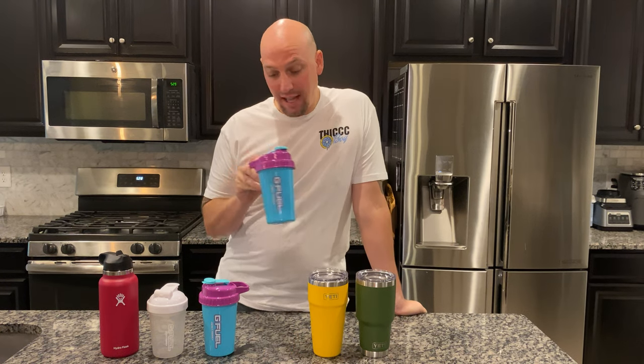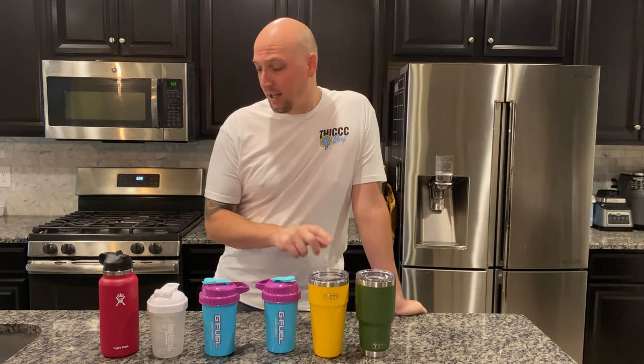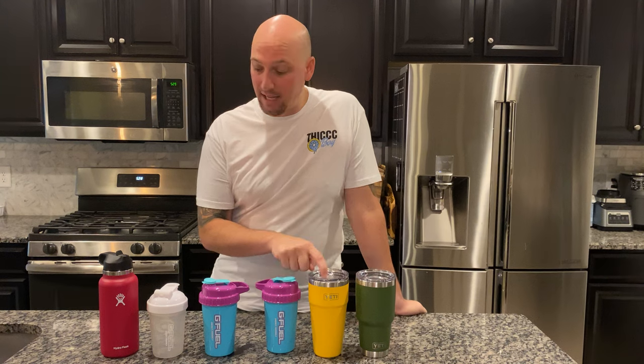What's up G Fuel fans? This is Fuel For Days coming at you with a new kind of video. I'm going to compare the metal shaker against all these other kinds of shakers. You've got your Yetis, which are the most popular for any kind of drink — always known for keeping things cold. These are like $40. Let's see how well the G Fuel compares to the Yeti.